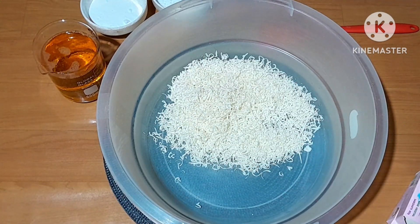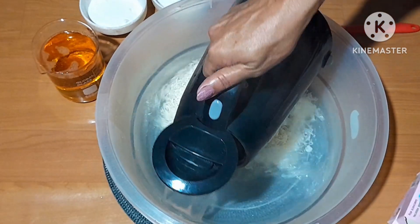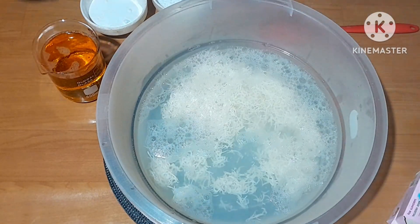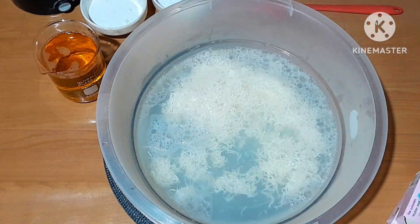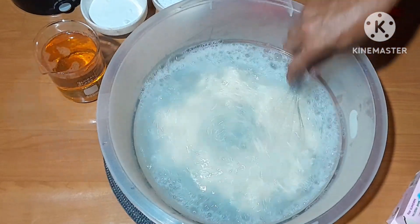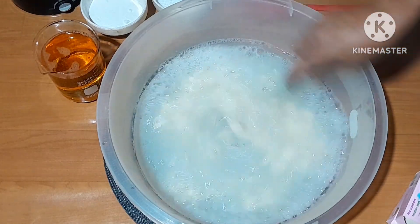E vou usar 3 litros e meio de água temperatura ambiente pra poder chegar a 6 litros. Porque eu vou usar aqui agora 2 litros de água fervendo, pelando mesmo, pra desmanchar esses dois sabonetes. Vou pegar até um fuê pra ajudar, que vai ser melhor. Vou mexer aqui e já volto com vocês.